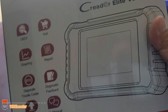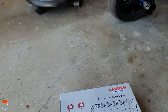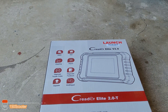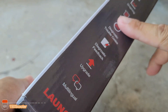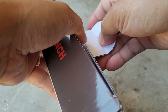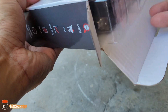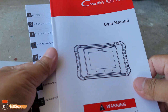This is a budget scan tool, so if you need a scanner and you're on a budget, this is the one you want. This one is specialized just for Toyota and Lexus. You can also buy ones specifically for other brands like Chrysler, GM, or BMW. But you can expand this unit later, and I'll show that.